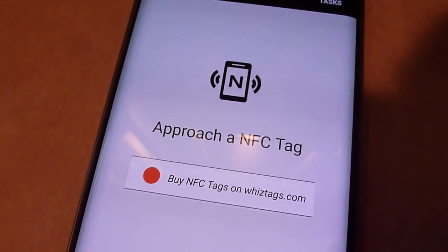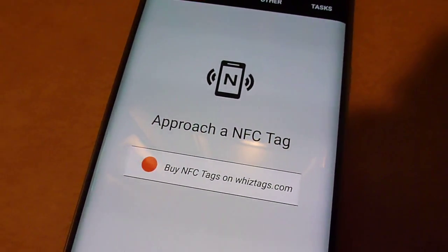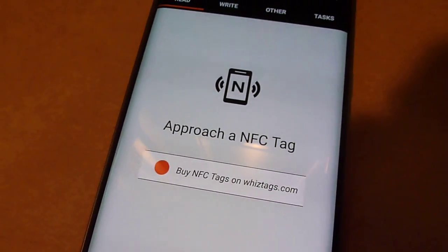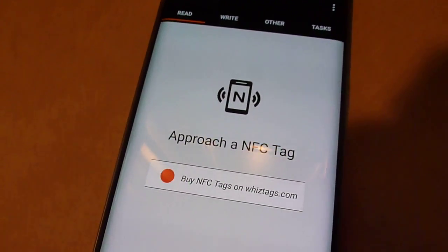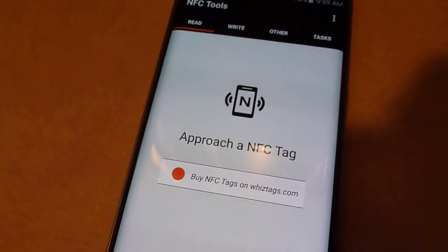When you open the app it tells you to approach an NFC tag. You do have to have NFC turned on. If you don't have it enabled in your settings, go into your phone settings and look for NFC and make sure it's enabled, otherwise the app will tell you that you need to do that first.